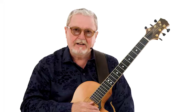Hello, I'm Martin Taylor. Welcome to 10 Principles of Jazz Accompaniment. Joining me on this course is the highly acclaimed jazz vocalist, Alison Burns.